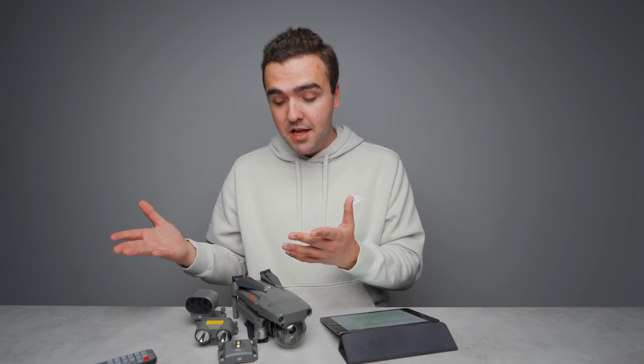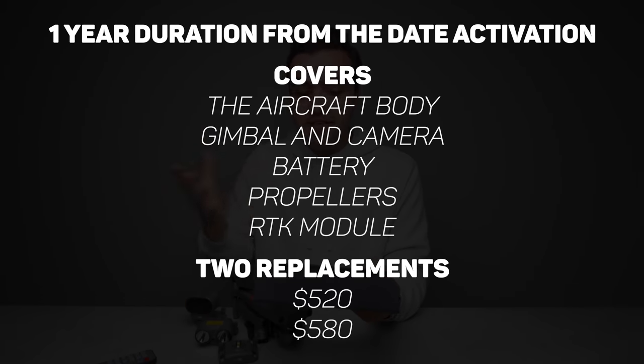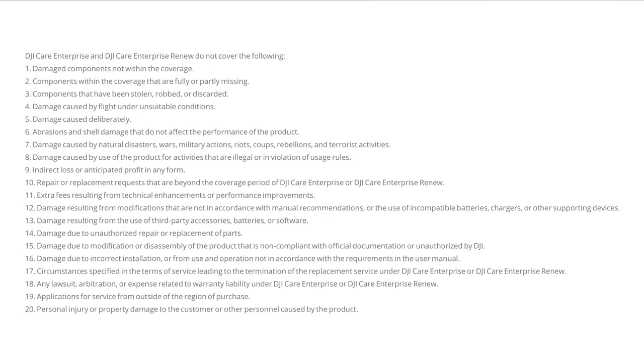The final step is activating DJI's enterprise level Care program for your drone. It does require personal info so I won't show that on screen, but after filling it out you get one year of complimentary DJI Care Enterprise. It covers the aircraft body, gimbal, camera, battery, propellers, and the RTK module if installed. You get two replacements — the first costs $520 and the second $580, which is much better than paying another $6,500. There are 19 exclusions worth being aware of so you know how to operate within DJI's guidelines to remain covered.